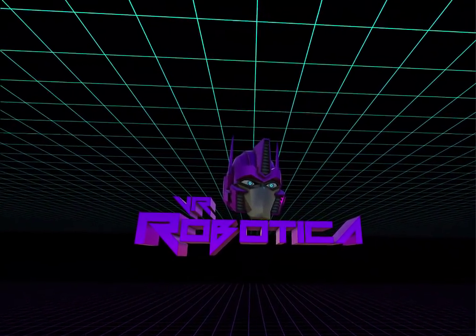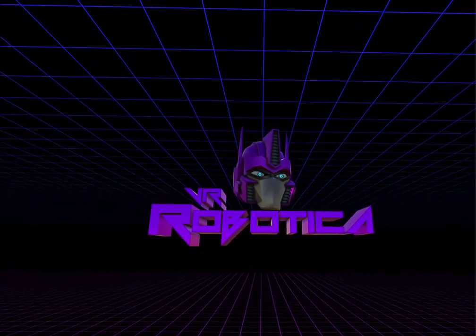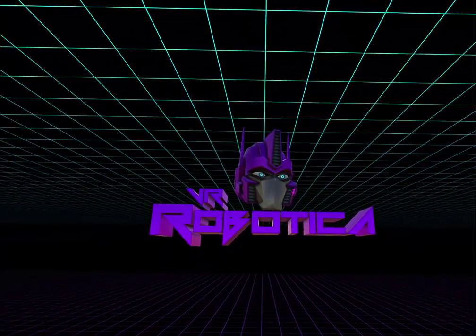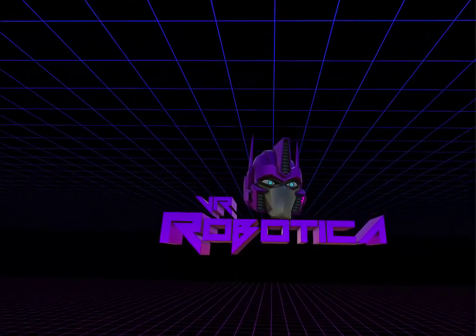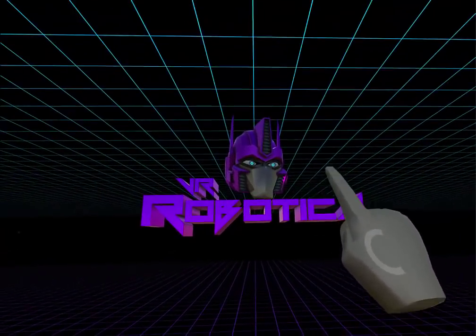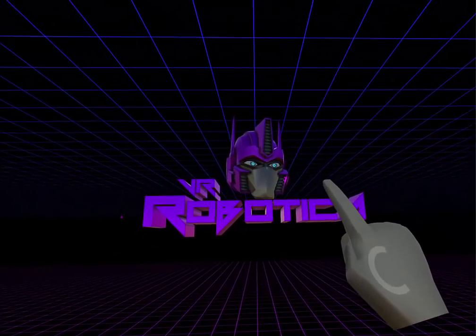Hello, this is VR Robotica. You may recognize my avatar from social VR sites like Converge or VRChat, and I do occasionally pop into AltSpace. You'll usually see me as that — when I can have a customized avatar, it's usually that pink Optimus Prime.